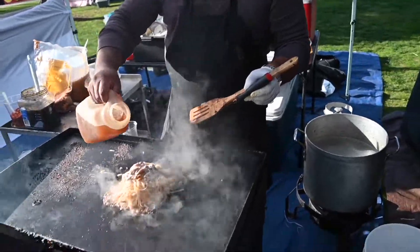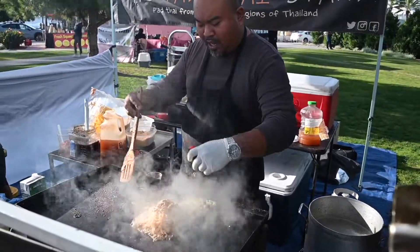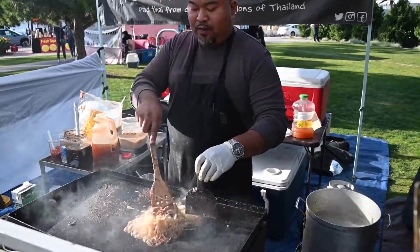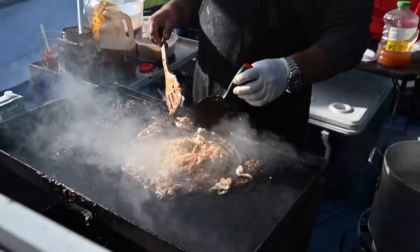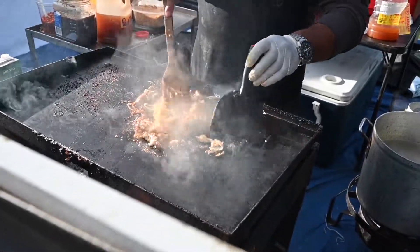This looks amazing — you get a nice smooth peanut sauce indigenous to the Chiang Mai region, from the northern region of Thailand. A lot of Thai people might say they don't remember a peanut sauce in Chiang Mai, but there are so many different styles of pad thai. This one is called La Na Sao Pad Thai, and it has a smooth peanut sauce.